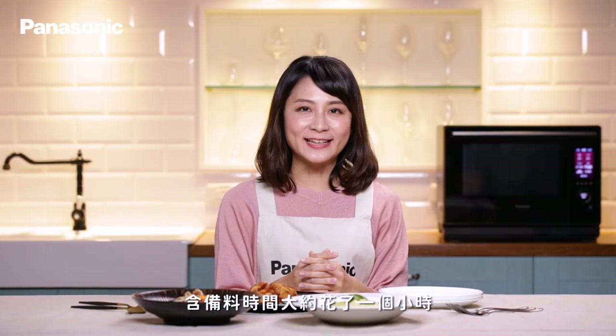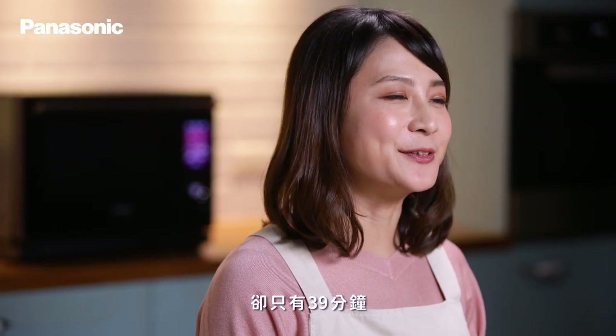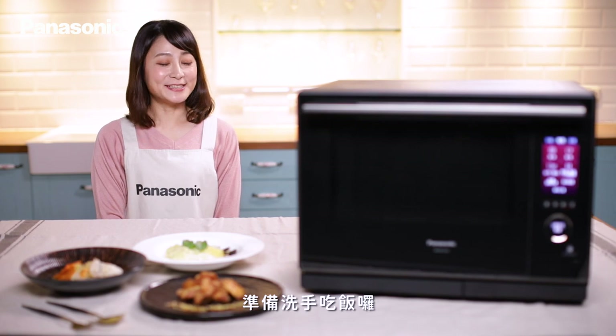今天一次性製作了三道料理,含備料時間大約花了一個小時,但實際使用微波爐的製作時間卻只有39分鐘。有了這台Panasonic 64眼微波爐,省時又省力。準備洗手吃飯囉!